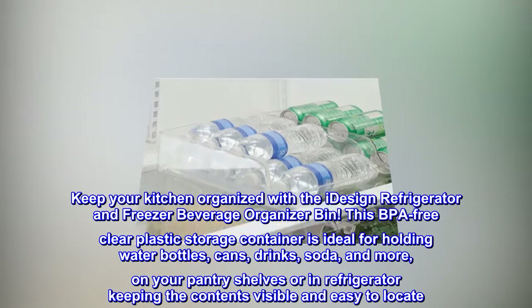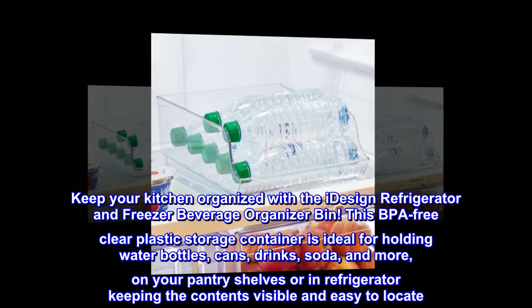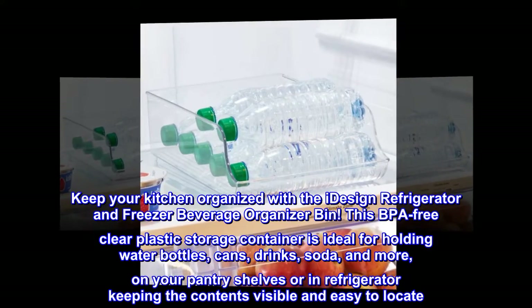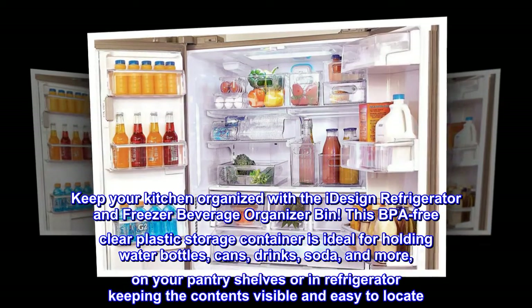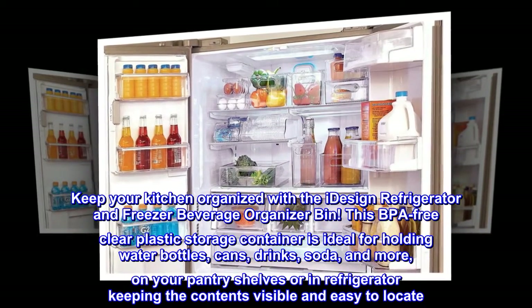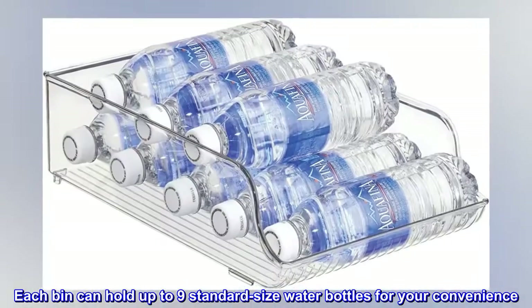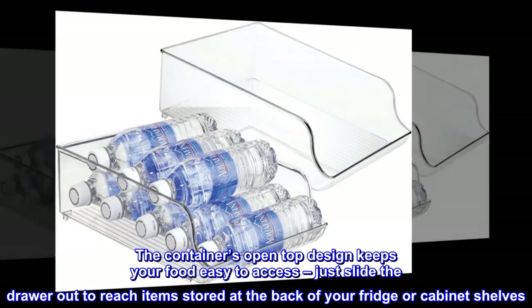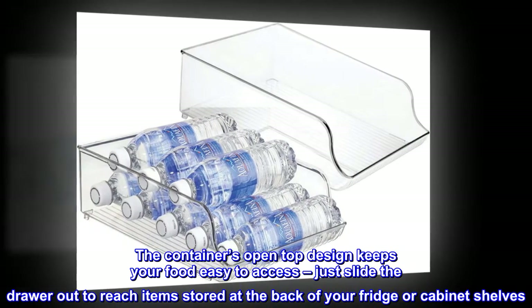Keep your kitchen organized with the iDesign Refrigerator and Freezer Beverage Organizer Bin. This BPA-free clear plastic storage container is ideal for holding water bottles, cans, drinks, soda, and more on your pantry shelves or in the refrigerator, keeping contents visible and easy to locate. Each bin can hold up to 9 standard size water bottles. The container's open top design keeps your food easy to access — just slide the drawer out to reach items stored at the back of your fridge or cabinet shelves.